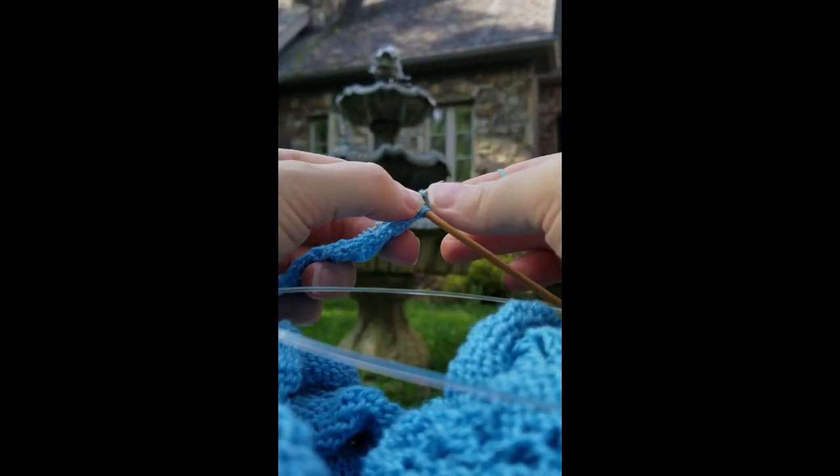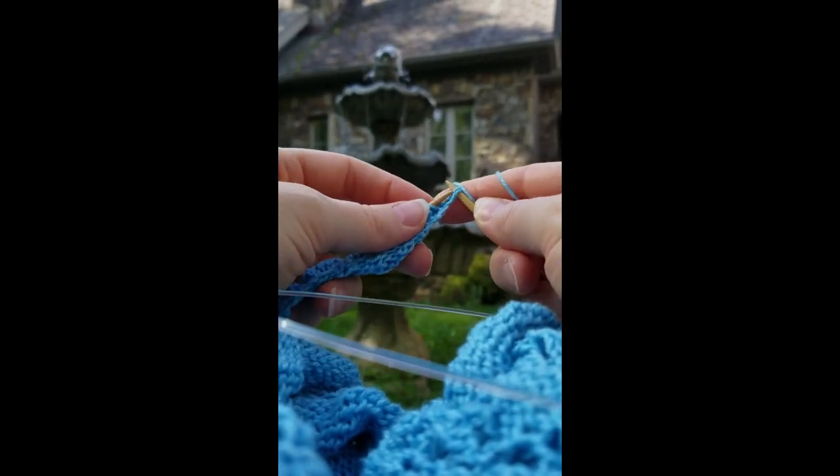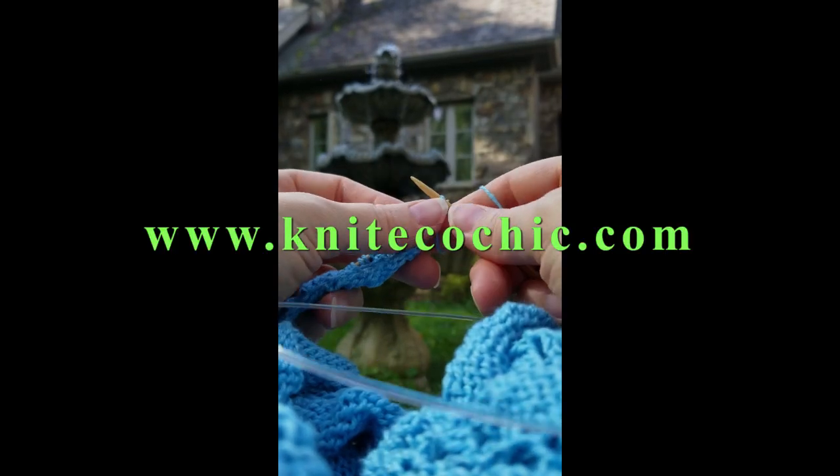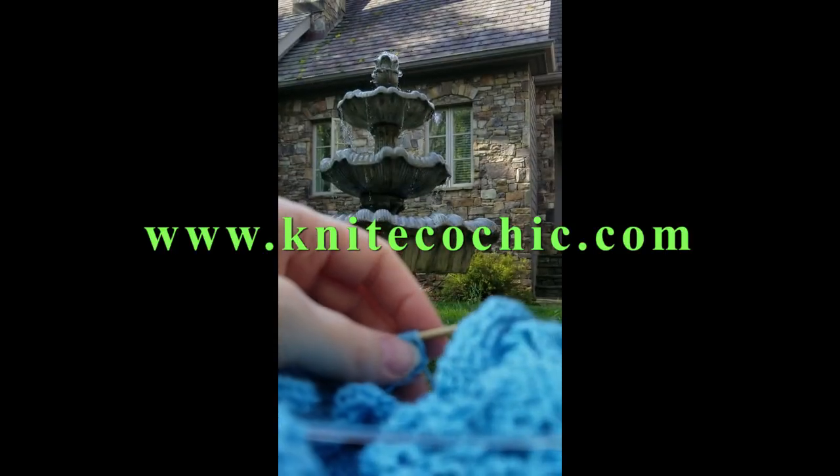It doesn't take any more time than flipping your work, and once you break it down, it will get in your brain really quickly. Happy Knitting!